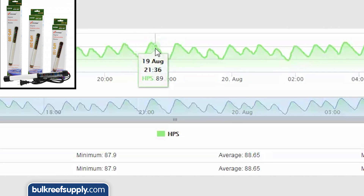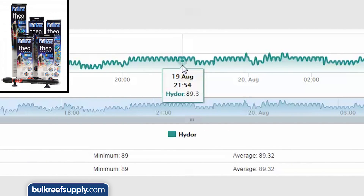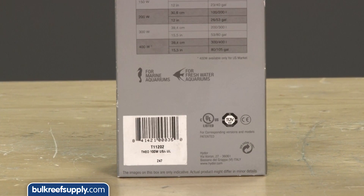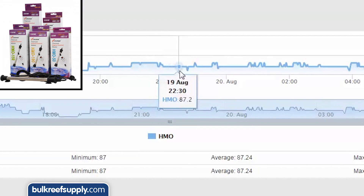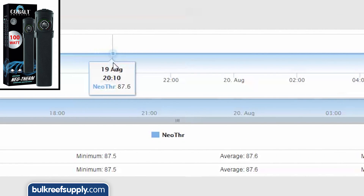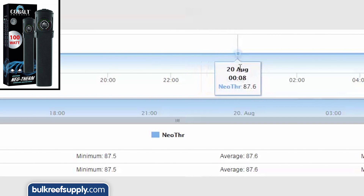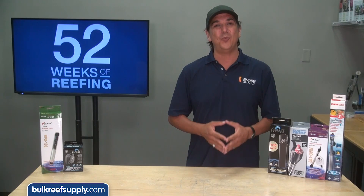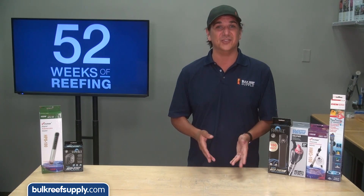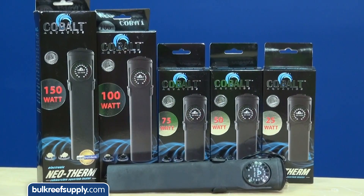The glass Phinex HPS had a somewhat consistent one degree variance, which is inside the range I would call acceptable. The HIDOR showed a two to three tenths of a degree variance which is fairly impressive for an inexpensive heater, and it is also the only other UL listed option we demoed. The Phinex HMO Titanium is also very stable with just a couple tenths of a degree variance. However the most impressive was the Neotherm by Cobalt Aquatics — it was just flat, meaning the water didn't change temperature in any way detectable by the Neptune Apex. I found that almost too good to be true so we moved buckets and tested on a different Apex temp module and got the same results.